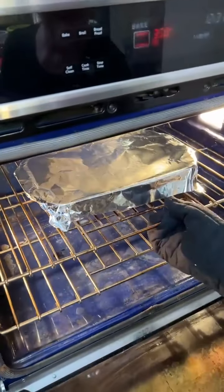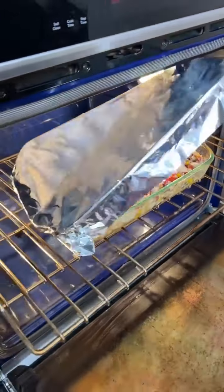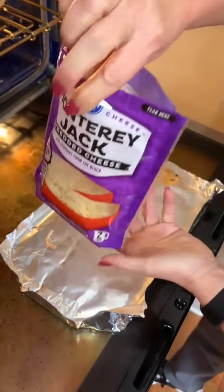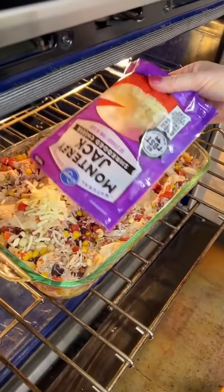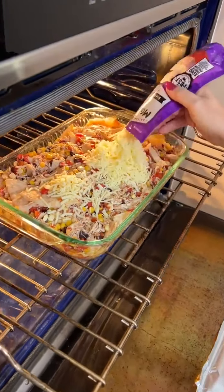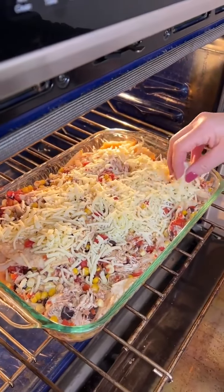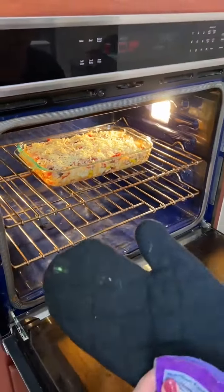We've cooked this for 25 minutes, so now we're just going to pull it out a little bit and remove our aluminum foil. Now we're going to put the other half of the Monterey Jack cheese on top and cook it for 10 minutes. We've got enough liquid in there — look at that. That's great. 10 more minutes.